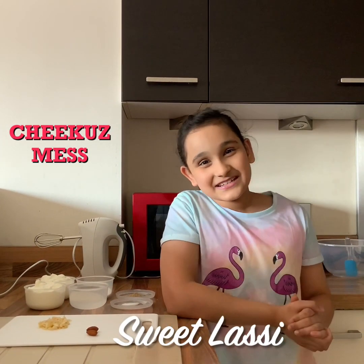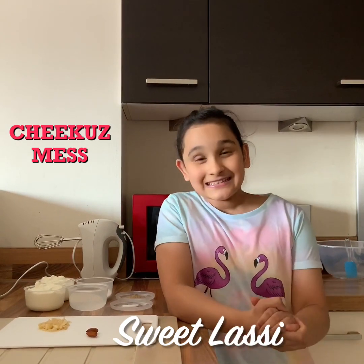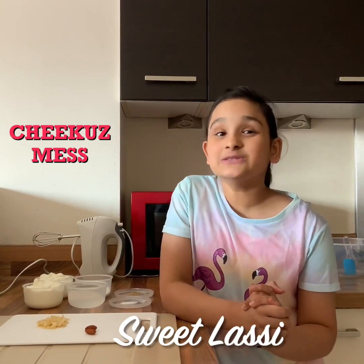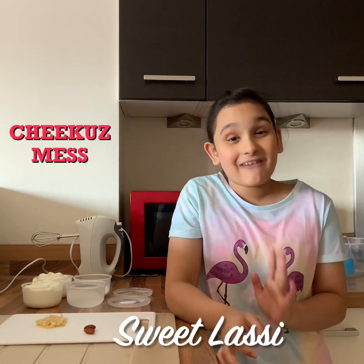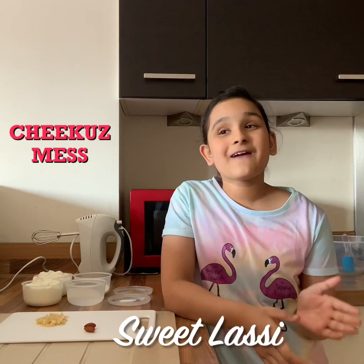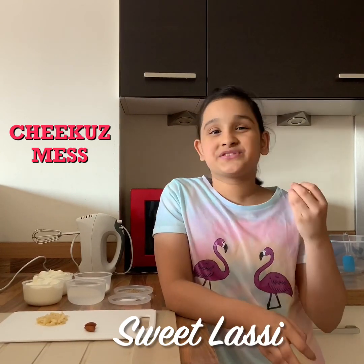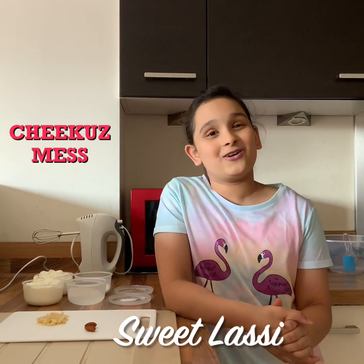Hi guys, it's Arushi and welcome back to my channel. Today I'm here with an authentic Indian drink called Lassi. Lassi is a very nice soothing cold drink. It is perfect for the hot weather because it is so cold that it will soothe you out and you will not be hot again.